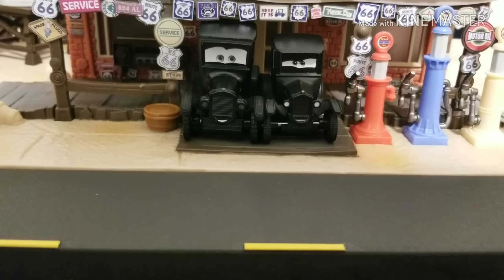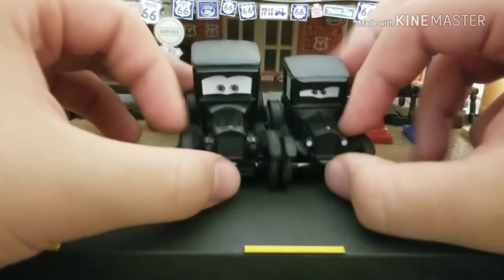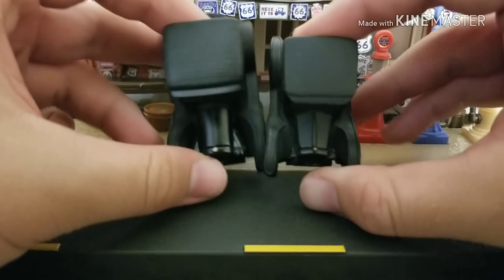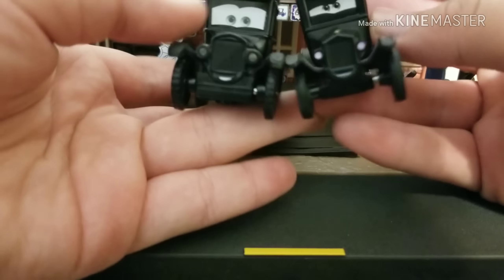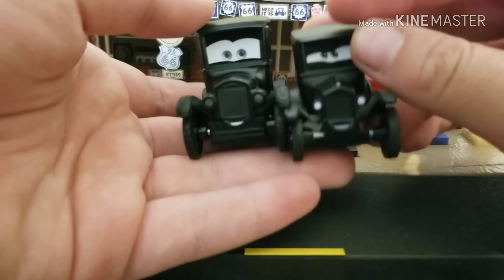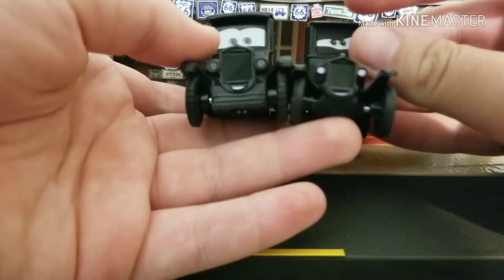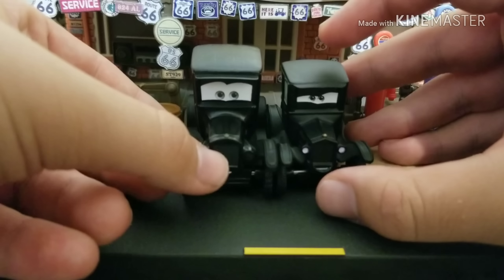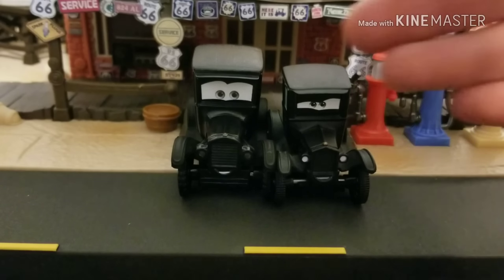I got some news for you guys — the Precision Series Lizzie is actually bigger than the normal regular Lizzie. She is taller and longer than the normal Lizzie. They actually made her bigger, and I'm honestly not really sure what I think about this. I actually saw some pics from the movie and this one looks to be more accurate. I can compare her to some of the Radiator Springs Townies later, but she is bigger than normal Lizzie and I don't really know if I like or hate the change. I feel like the shorter one is actually good.